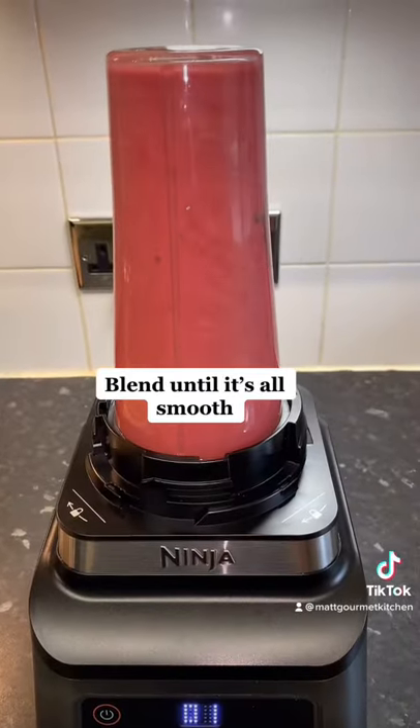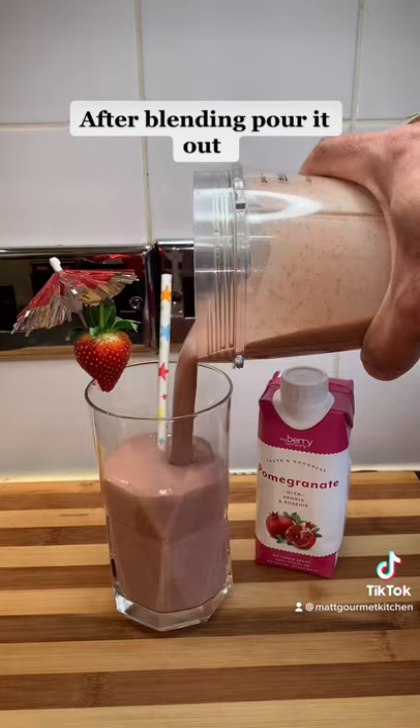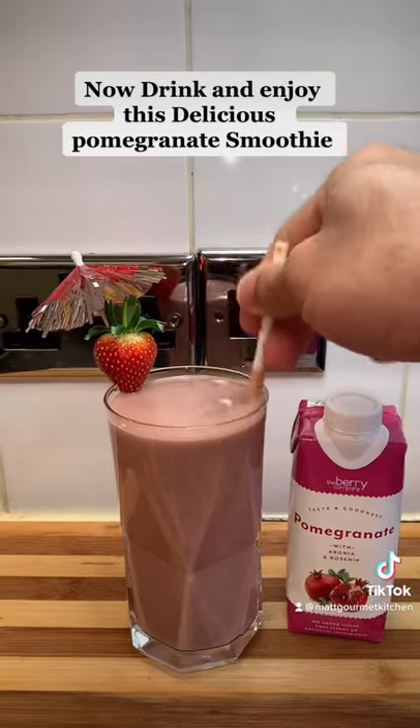Blend until it's all smooth. After blending, pour it out. Now drink and enjoy this delicious pomegranate smoothie.